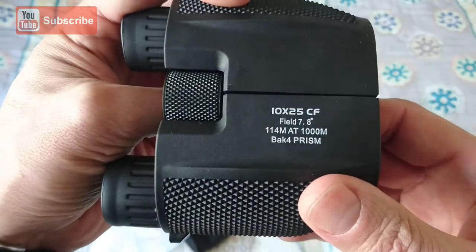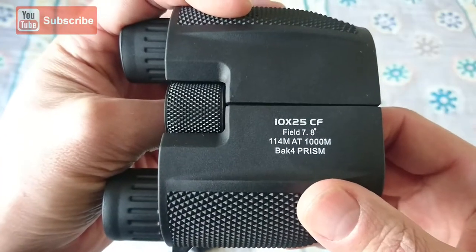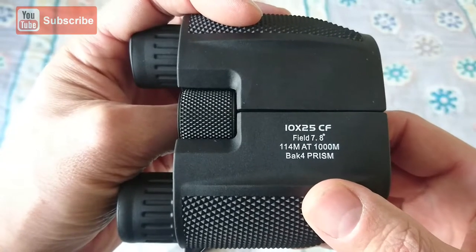Some information here on field of view. A BaK-4 prism — I'll have to check out what that means.